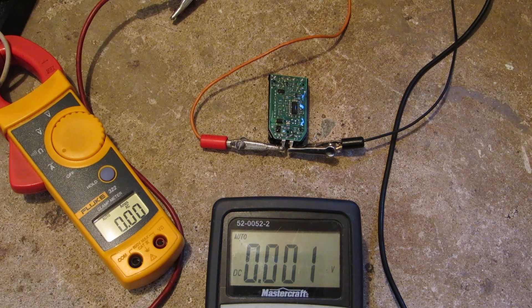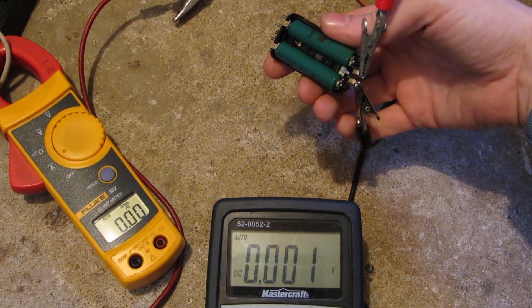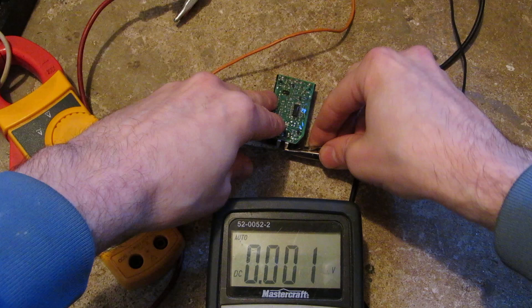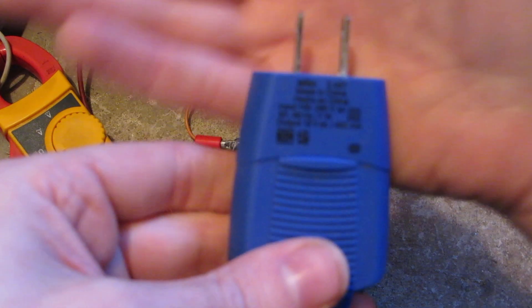So what I've got here is a circuit board and battery pack — AAA batteries out of an old bronze shaver that was stripped down. And here's a charger for it.